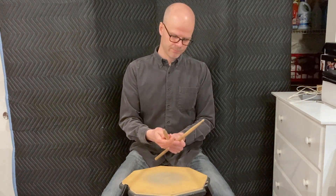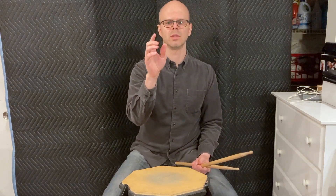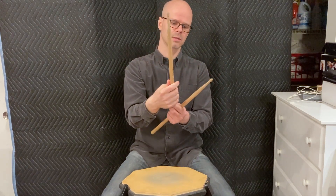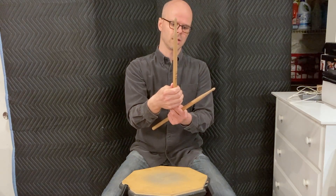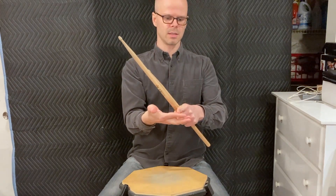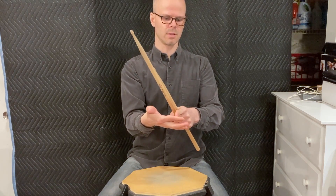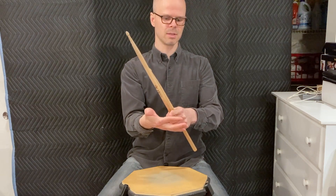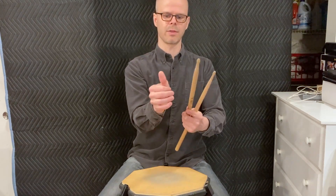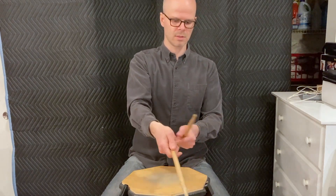First, the grip. You're going to think about pinching between your thumb and your index finger — it's a light pinch, just enough to hold the stick. The stick is going to be resting on your index finger at that last joint, and maybe to some extent between the last joint and the second joint. Your thumb is going to go straight up the stick — not sideways.